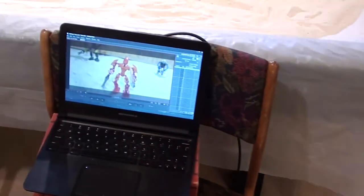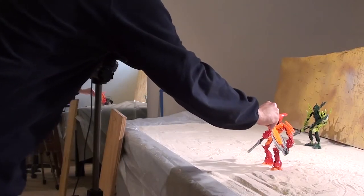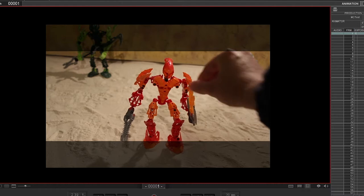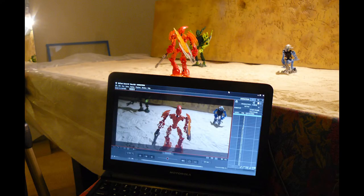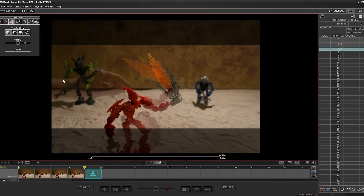Filming with my camera tethered to my computer has a few advantages over my old method. First, it allows me to see what my camera sees in real time, which means I can use a large monitor to make sure the exposure and framing of a shot are correct. I can also do onion skinning, which is when the pictures I have already taken are overlaid onto what my camera currently sees. This lets me gauge how far I need to move the bionicle for the next frame.